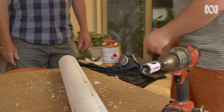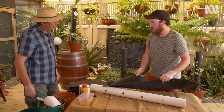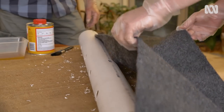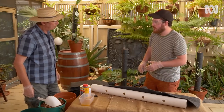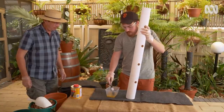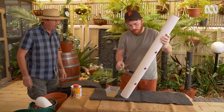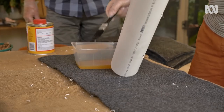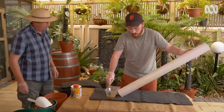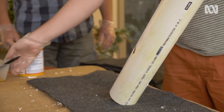Now that all the burrs are removed and the pipe's ready for glue, we'll get gluing. I've pre-cut this felt to approximately the circumference of the pipe — about 330 millimetres, so it wraps around the pipe with a little bit of overhang. We'll get the glue poured out and start brushing it onto the pipe. You want to apply this very liberally, all over the pipe, because you don't want the felt coming off. It dries really quickly, which is why you want to put a bit of a thicker coat on — that way you've got some time to work with it.